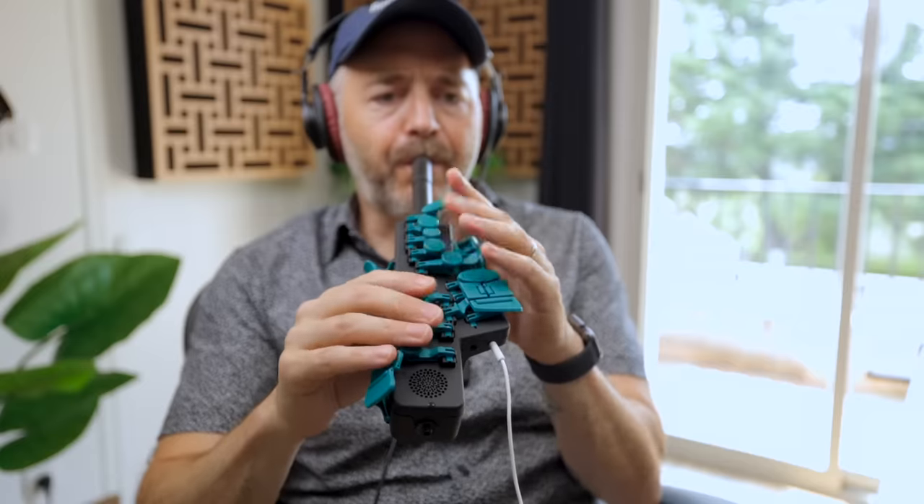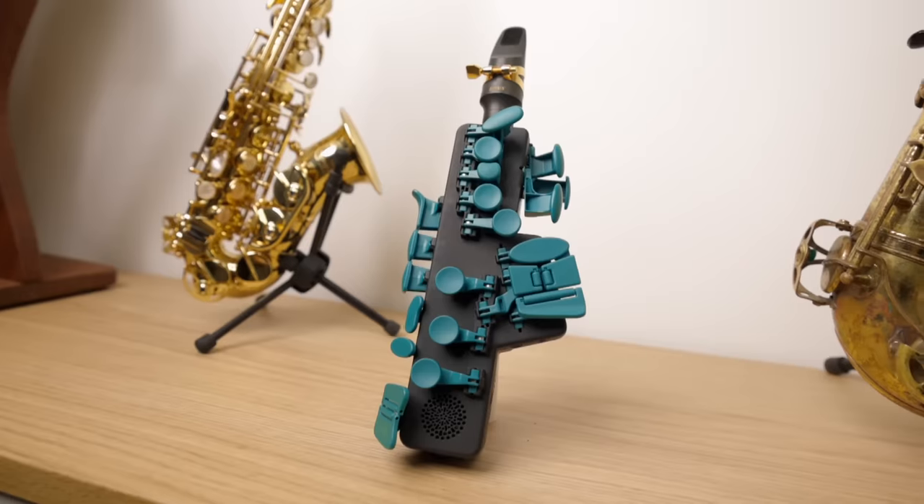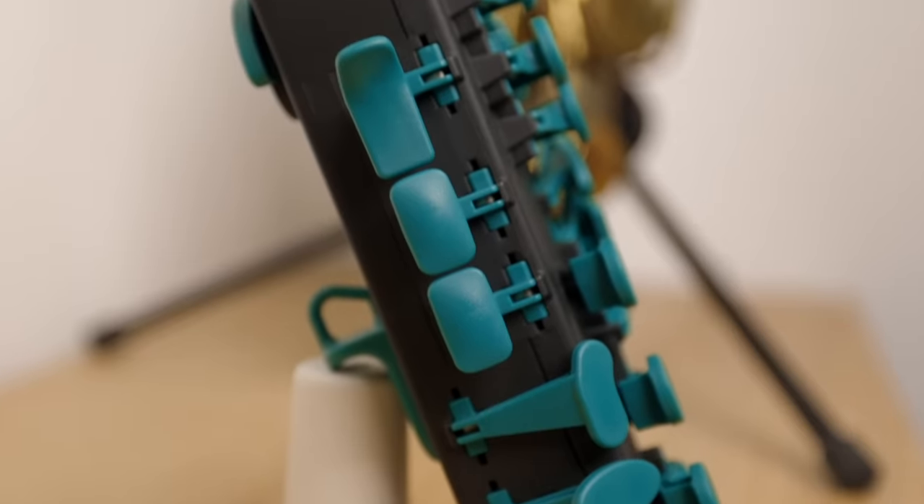I've reviewed plenty of electronic saxophones on this channel, and today I've got another one for you. But as you can see, this one is very different. Now, I gotta be honest with you. At first, I was quite skeptical of this thing, maybe because it's so small and plasticky, but after playing on it for a while, I'll get to that in a minute.